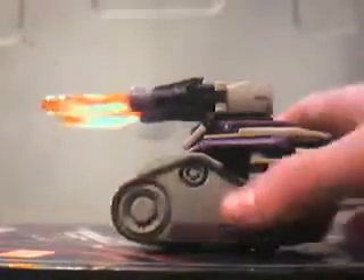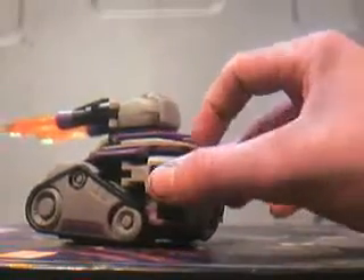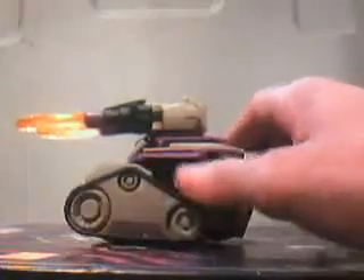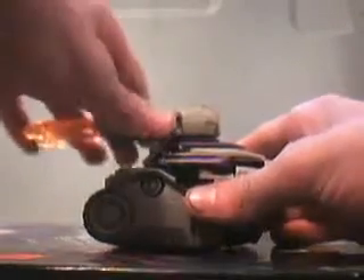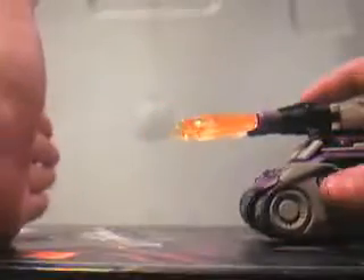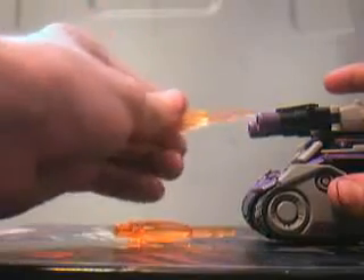A very nice tank mode. He does have a lot of cable on the back here, but other than that it's very good. It's about the size of a baseball — softball kind of size. He does fire the missiles. Pretty strong.